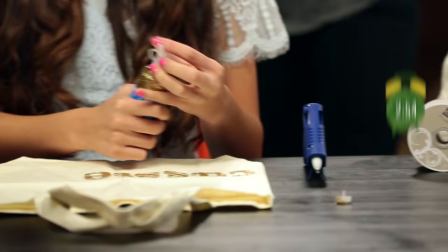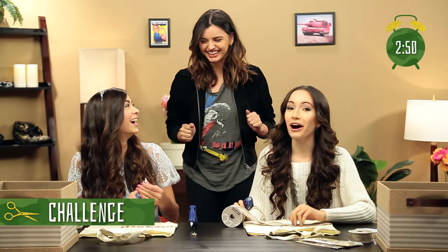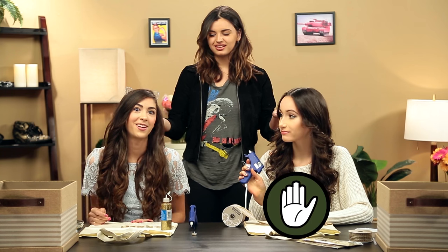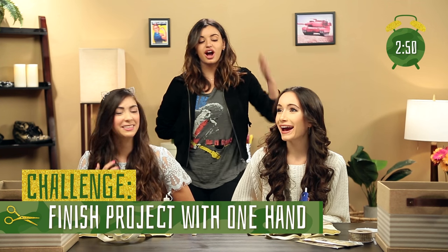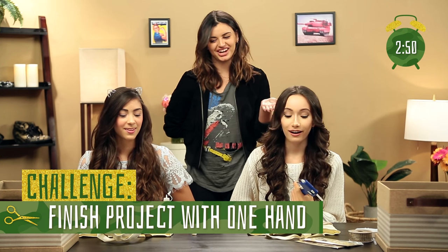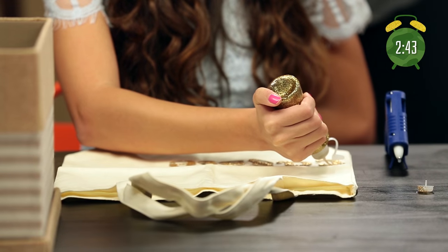Alright, guys, looking good so far, but we gotta pause the clock for a second. I have a challenge for you guys. Are you guys right-handed or left-handed? I'm right-handed. I'm left-handed. Alright, so I need you to take your dominant hand and put it behind your back, and you're gonna have to use your opposite hand to finish this project. We have to throw something in the mix — just one hand. I didn't say this was gonna be easy. Gotta make it a challenge somehow — they're looking a little too good right now.